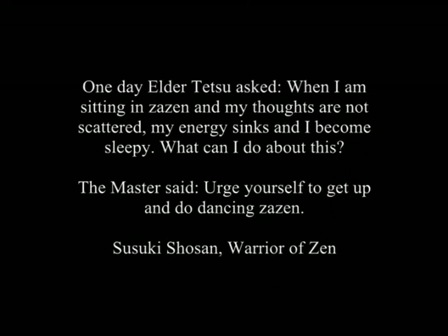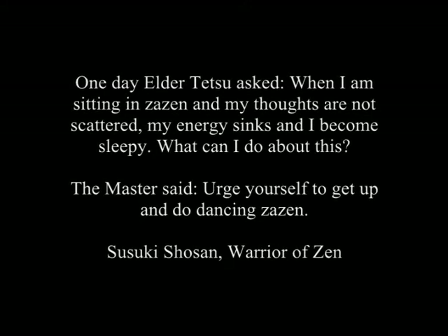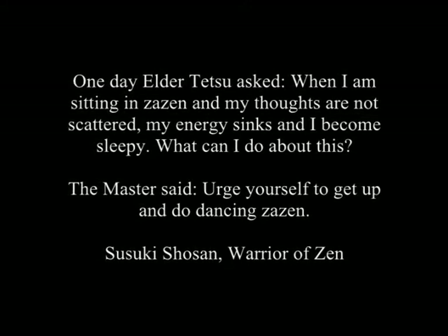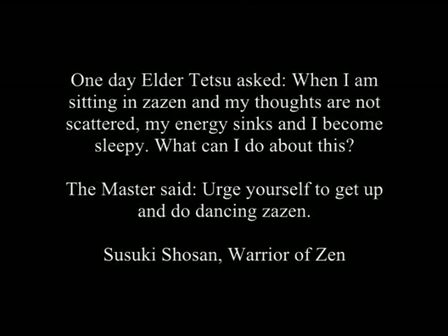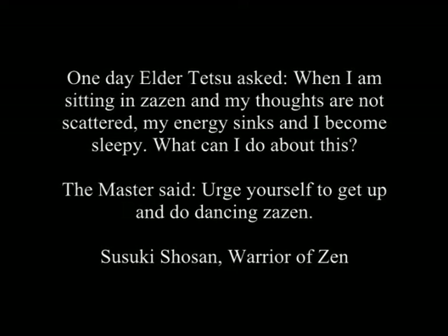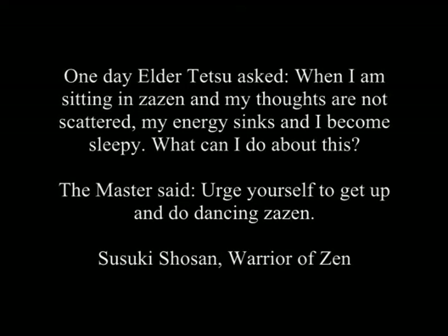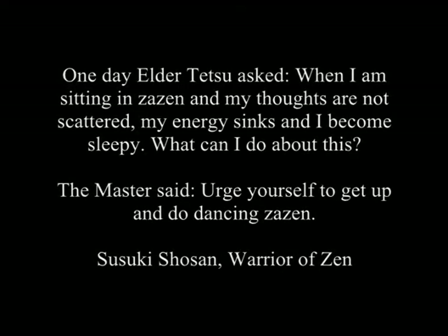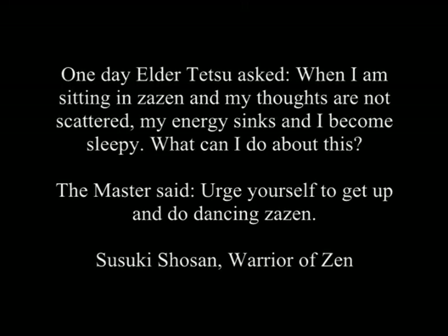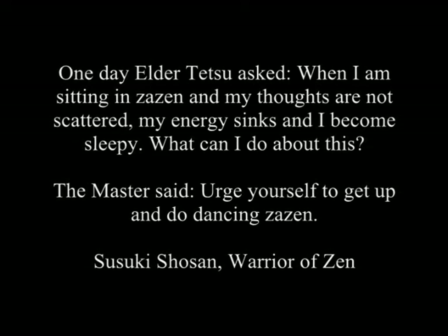One day Elder Tetsu asked, 'When I am sitting in Zazen and my thoughts are not scattered, my energy sinks and I become sleepy. What can I do about this?' The master said, 'Urge yourself to get up and do dancing Zazen.' From the book Warrior of Zen by Suzuki Shoshan.